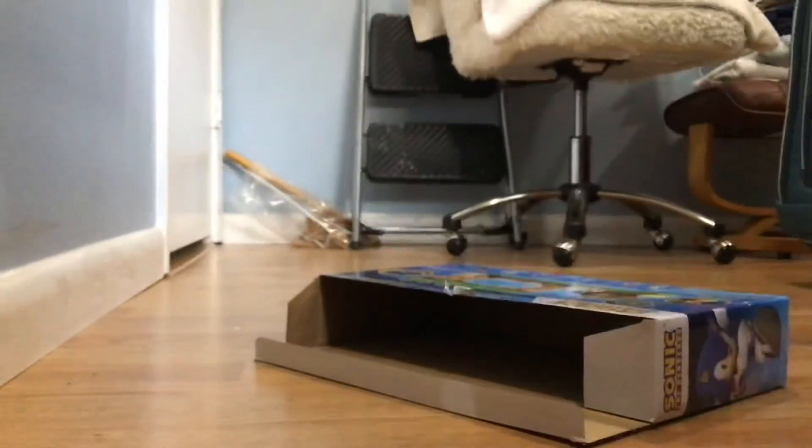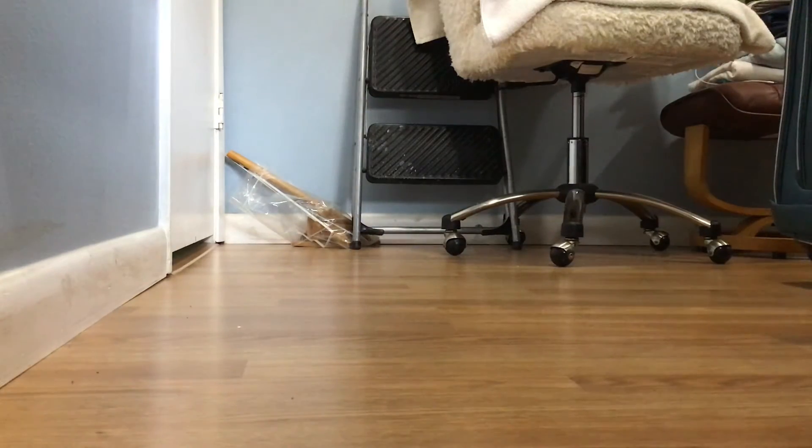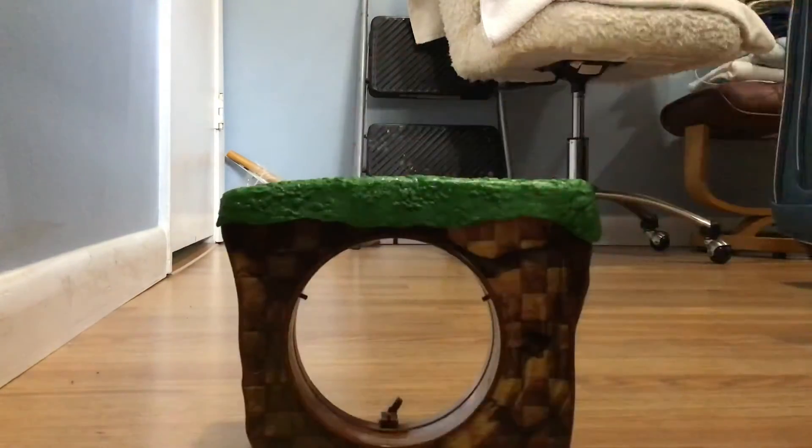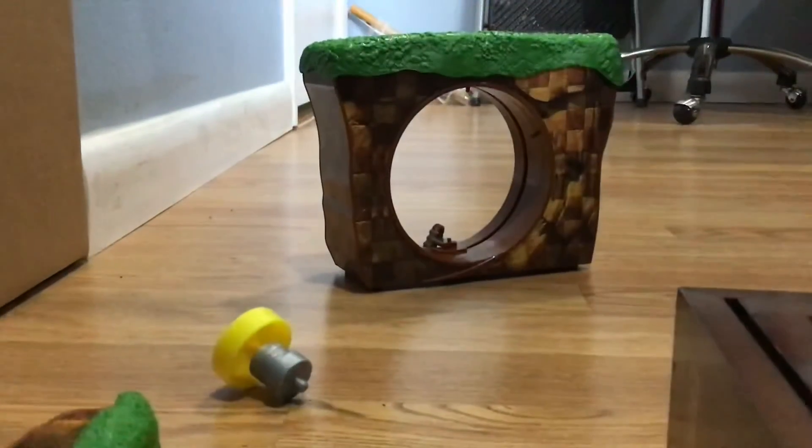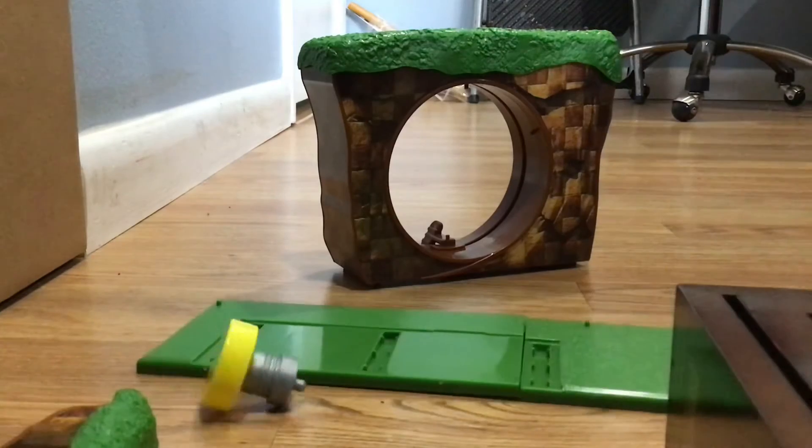Let's get started building. With all the trash out of the way, it looks like we connect these two green plates together. I'll try to get the building on screen. So it looks like we have to connect these two plates together - there we go! We connected the plates.